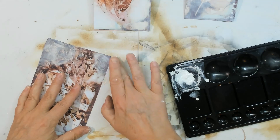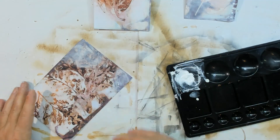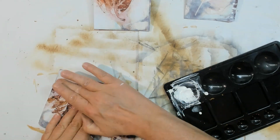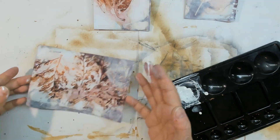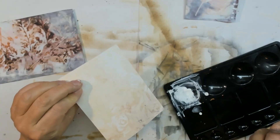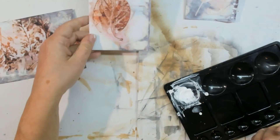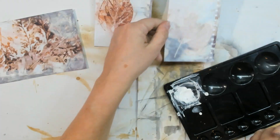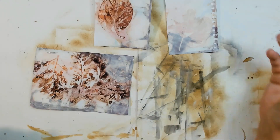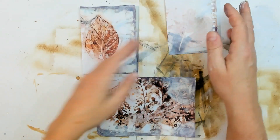It looks like fog in the corner — or maybe burning wood somewhere. I think that's okay. I don't need white gesso on this other side. It's good enough as it is. Put that away and go to the next step.